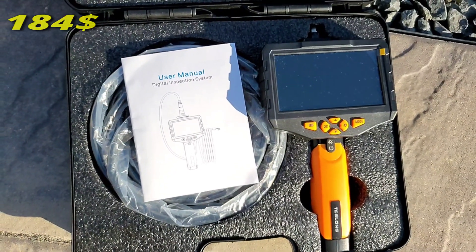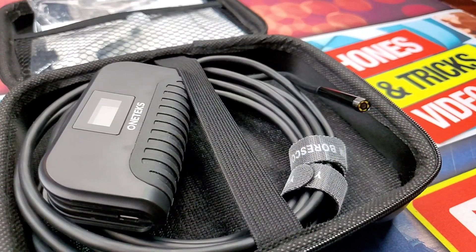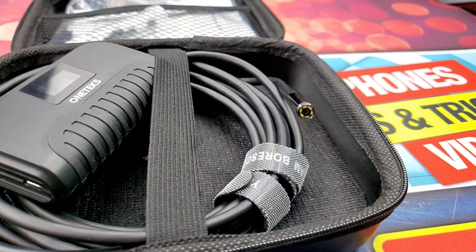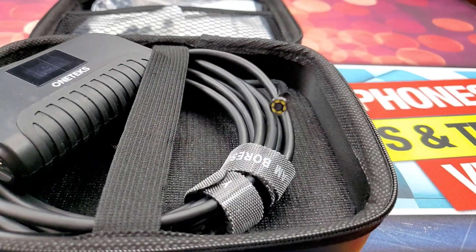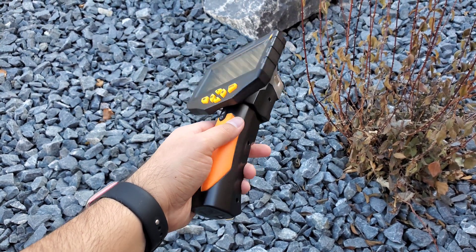Keep in mind this is a professional-grade inspection camera, not like the Inscam cell phone snake camera, for which I have done a full review linked in the card section. For this video, I'll start with unboxing, a quick look around at the unit and its features, show you recorded clips and pictures, and wrap up with my final verdict.